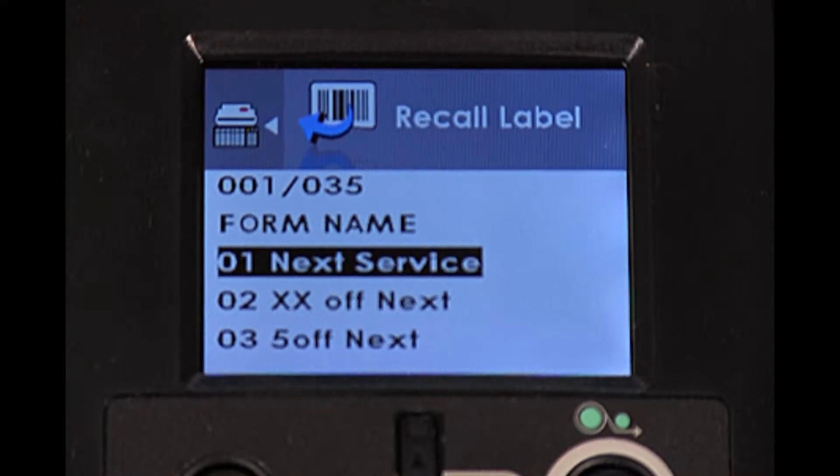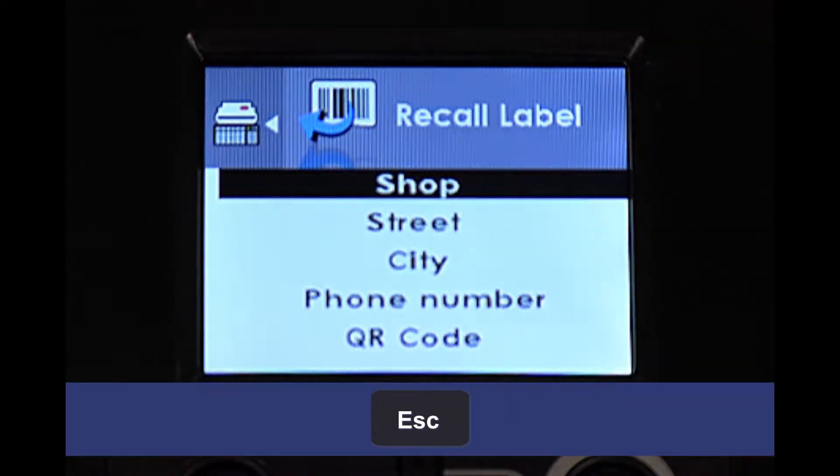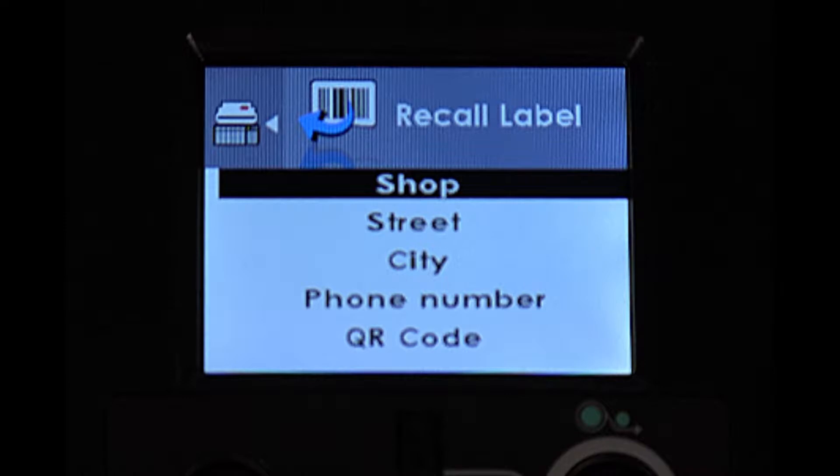With the printer turned on, your screen should look like this. Press the Escape key on the keyboard once. The screen should now show prompts for shop, street, city, and phone number.